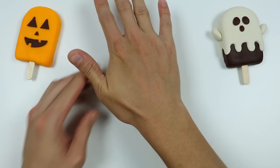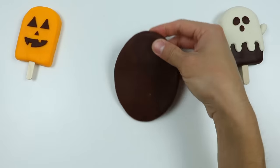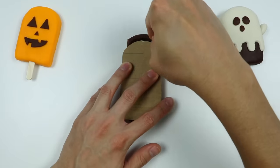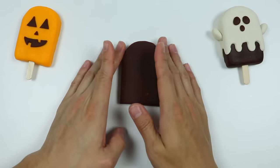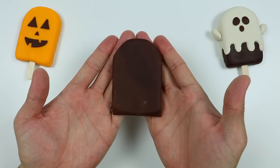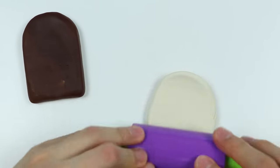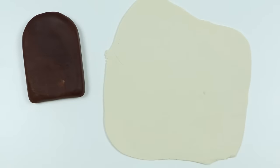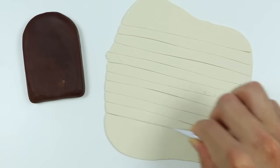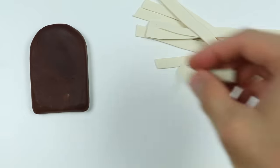Let's use brown Play-Doh to make another chocolate lollipop — roll it out and use this cutout. We'll use this chocolate lollipop to make a mummy. Let's roll out some white Play-Doh. Now let's make the bandages using this tool — just need to make rectangular pieces like this. Before we wrap our mummy, let's attach the eyes and add some black Play-Doh as well.